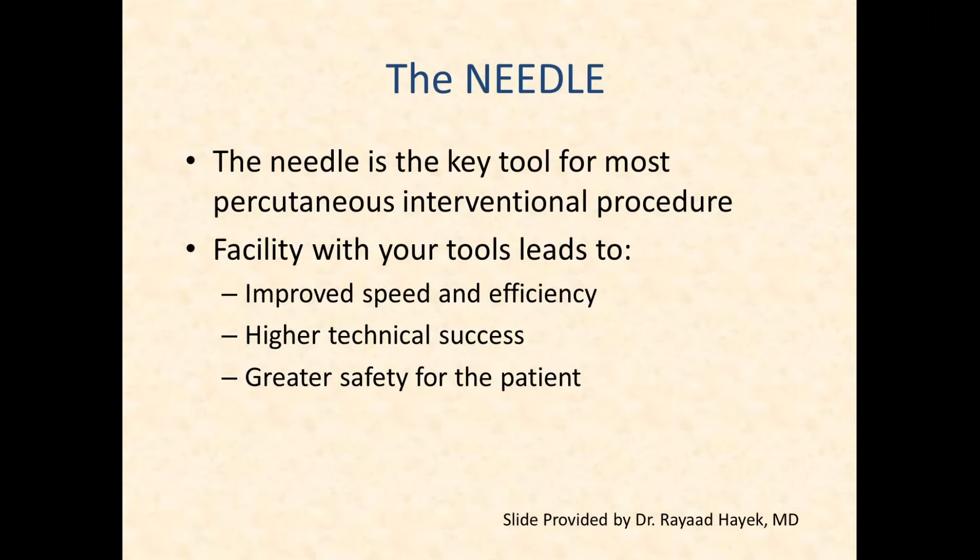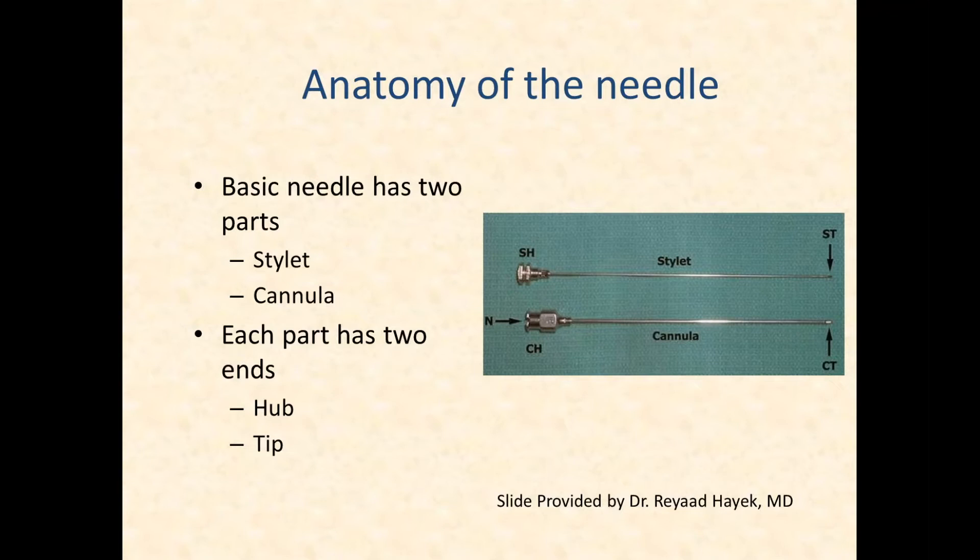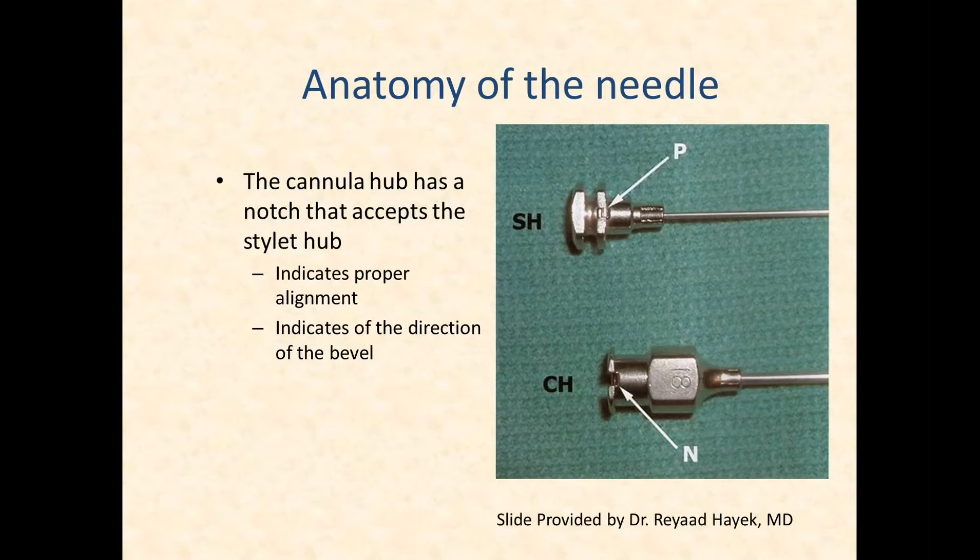Before discussing arthrography further, I want to talk about the needle, since it is the key tool when doing a percutaneous interventional procedure. The more you know about guiding the needle, the safer and speedier your procedure. The needle has two parts: a stylet and a cannula, each with a hub end and a tip end. Always keep the tip pointed away from you. Whenever advancing a needle with a stylet, keep the stylet deployed inside the needle — otherwise you'll take up tissue, causing the injectate not to flow properly.